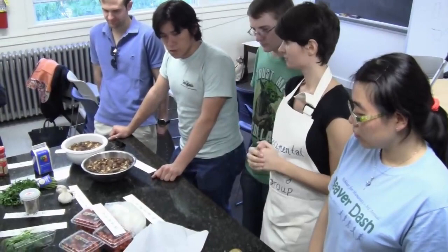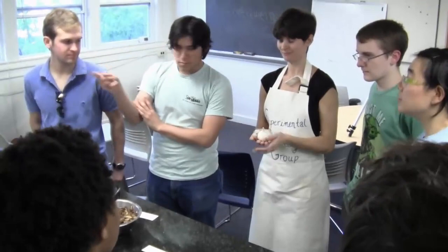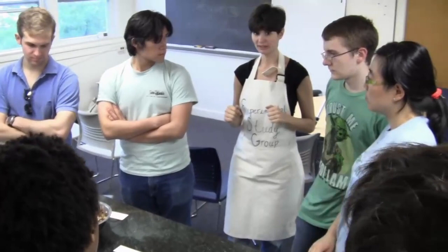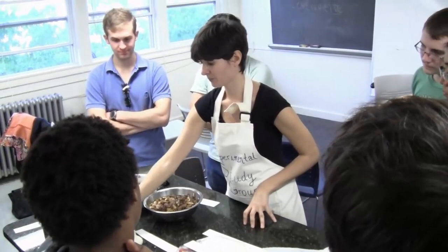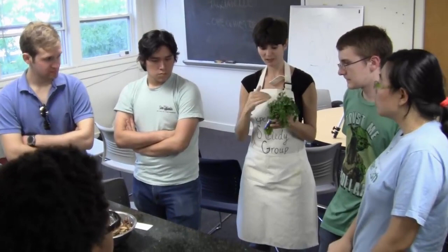What are we going to do for the tagliatelle sauce? Bisogna fare un soffritto con l'aglio. Do you remember how to make soffritto? Un soffritto. Poi bisogna aggiungere i funghi. Quando i funghi sono cotti — when the mushrooms are cooked, it won't take long, just a few minutes — then we can lower the heat and add heavy cream and il prezzemolo. Bisogna lavare e tagliare il prezzemolo, and you want to really chop it as thin as you can.